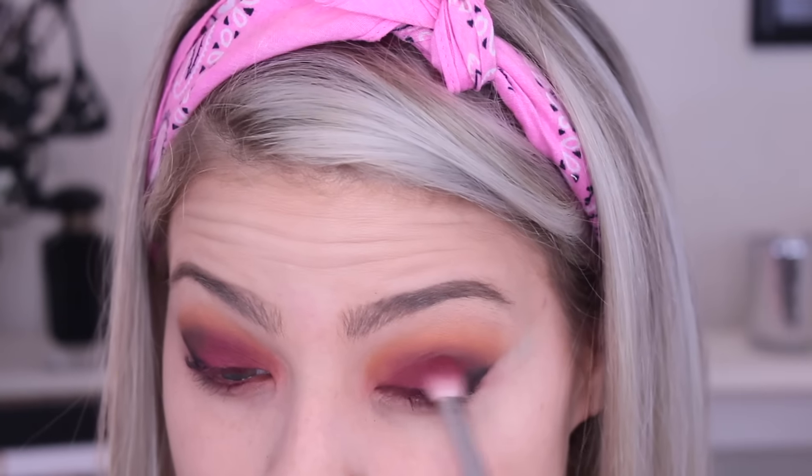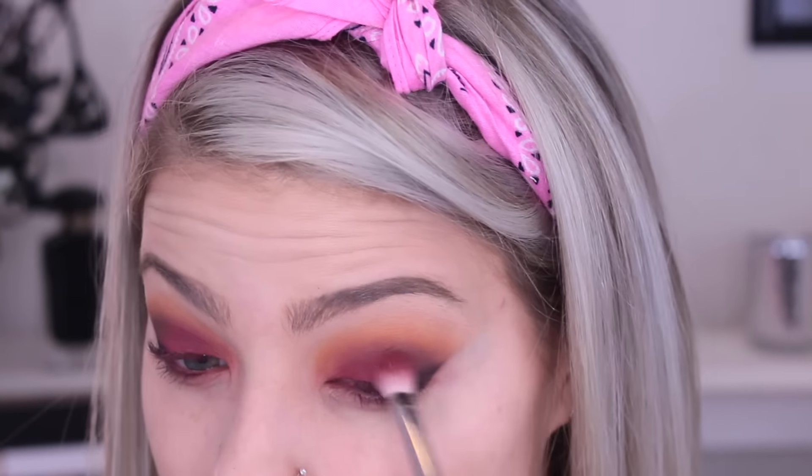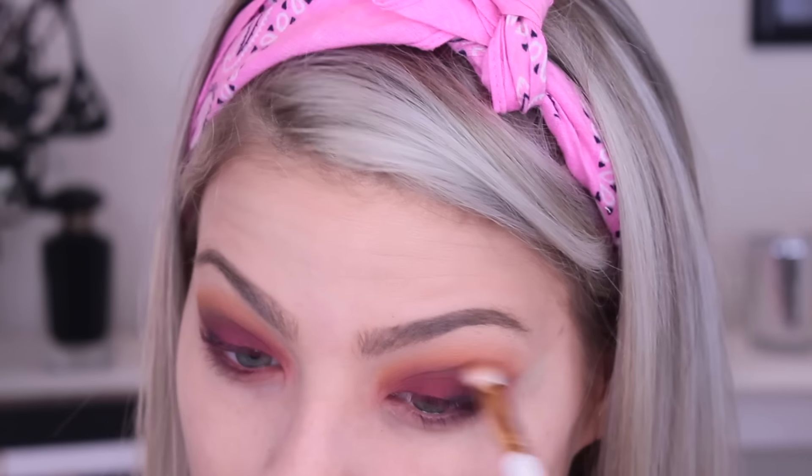Now I'm going in and applying more of that red and pink mixed together because we lost some pigmentation — like I said, when you blend, that's what's going to happen. Take your time and remember less is more, so build rather than applying too much where you can't fix it. That's why I like to do it in layers. Here I'm going back in with that yellow again and blending out the outer corners.